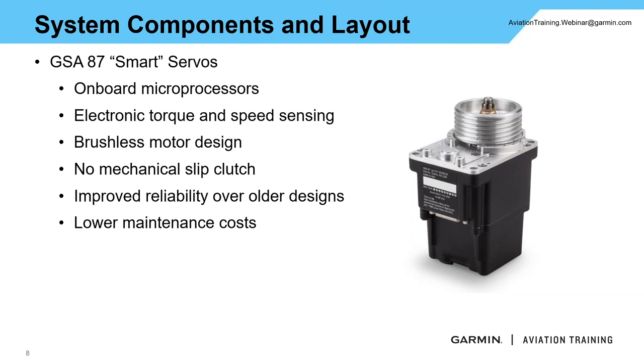Another big component is the GSA 87 smart servo — this is what's driving the control surfaces. They have their own onboard microprocessors with built-in electronic torque and speed sensing. A big feature of these motors: they are brushless and have no mechanical slip clutch. So if you're hand-flying the aircraft, there's very minimal drag on those control surfaces — you almost won't even feel that there's a servo there. The brushless design and lack of slip clutch also mean improved reliability and lower maintenance cost over the life of the autopilot.